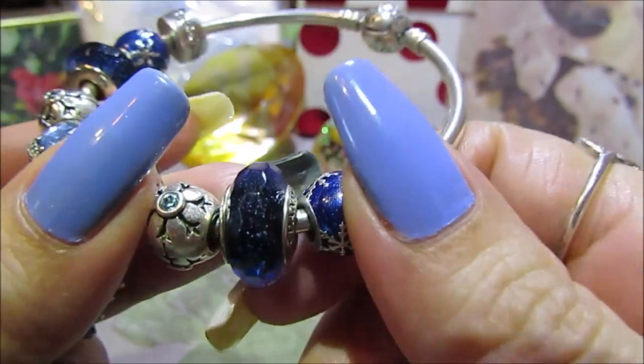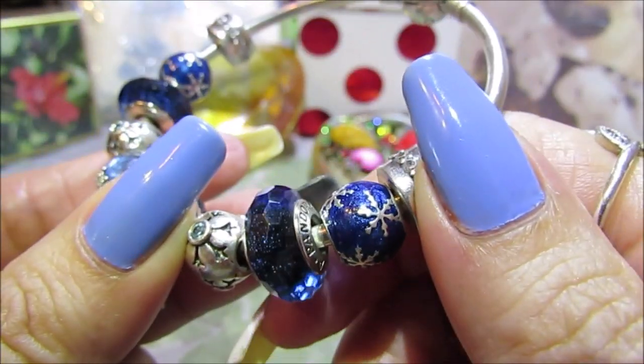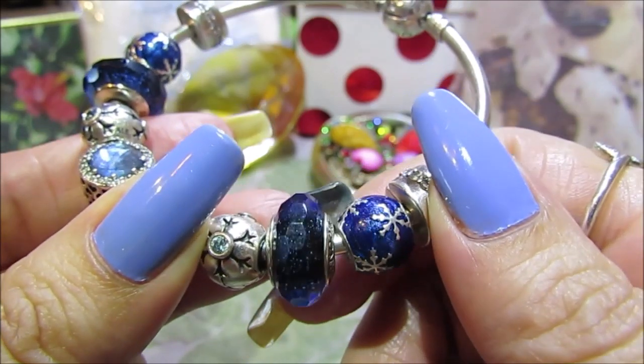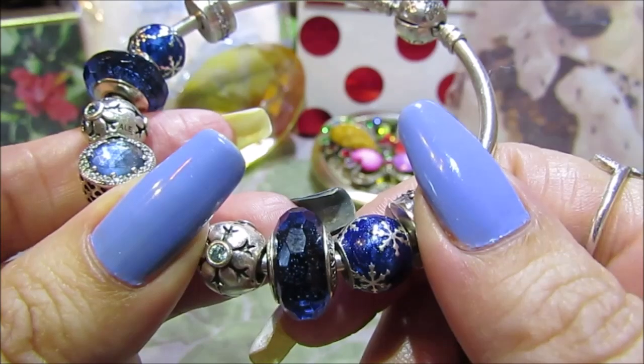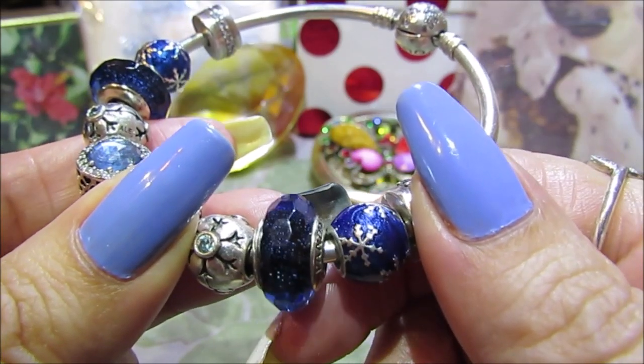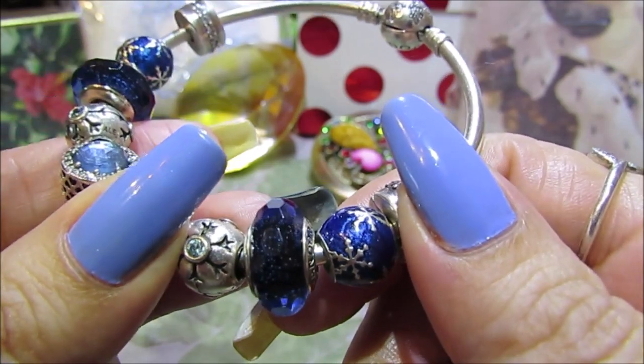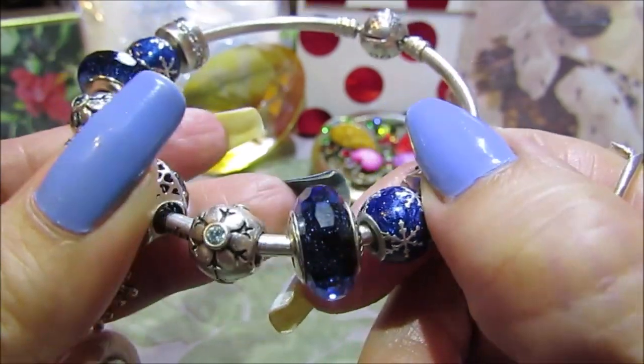Next to that I have this Murano — look how beautiful it is, it's cut so nicely and it has blue shimmers. It's called the Blue Fascinating Iridescence, and it's absolutely gorgeous — perfectly exactly what I was looking for for this bracelet.